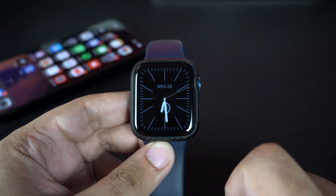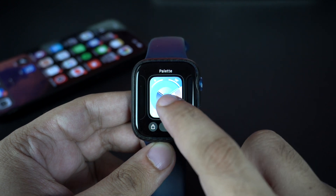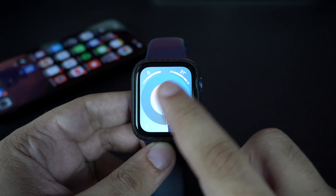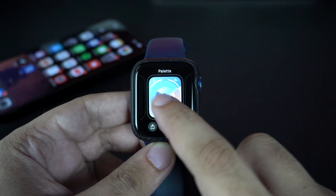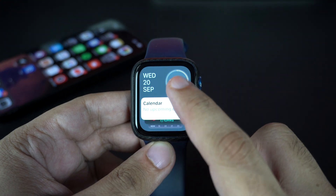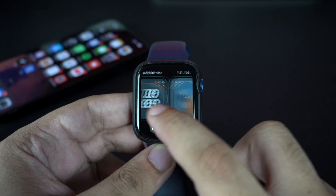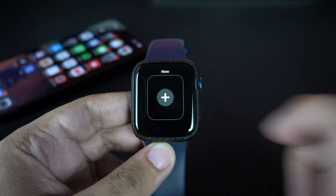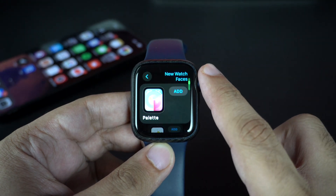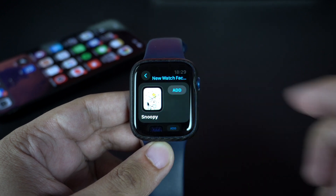One of the main highlights of the watchOS 10 update are the four new watch faces. This includes the Solar Analog watch face, Palette watch face, Nike Globe watch face, and the fun Snoopy watch face. All of these watch faces come with unique designs and can be customized by the user. You can change their colors, complications, design, and more from the watch face screen, where you can change styles, colors, and add other customizations before adding your desired watch face to your collection.